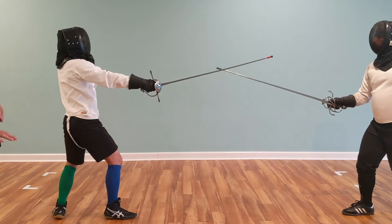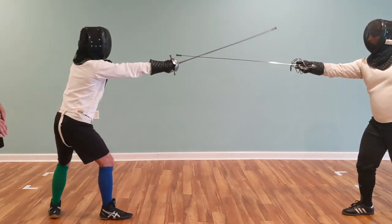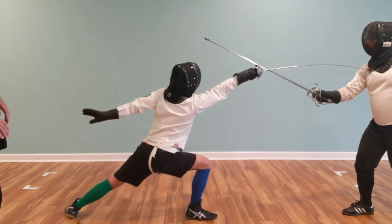And then for the last one, when Brad extends his arm, Nick will immediately engage and go to start the glide.